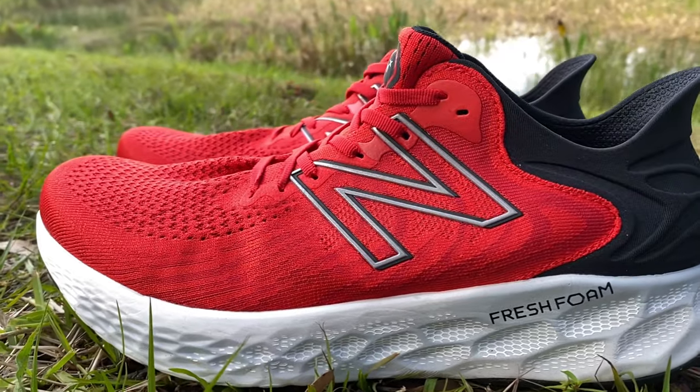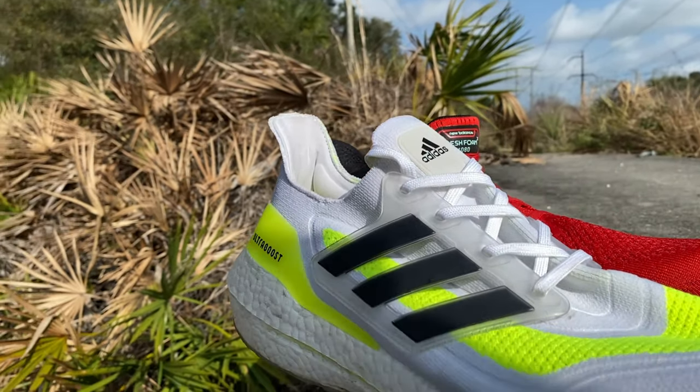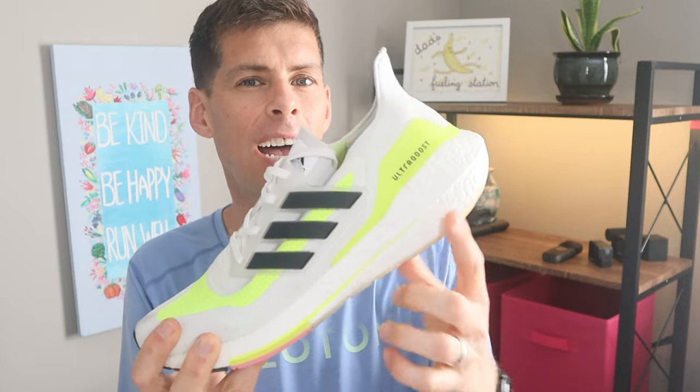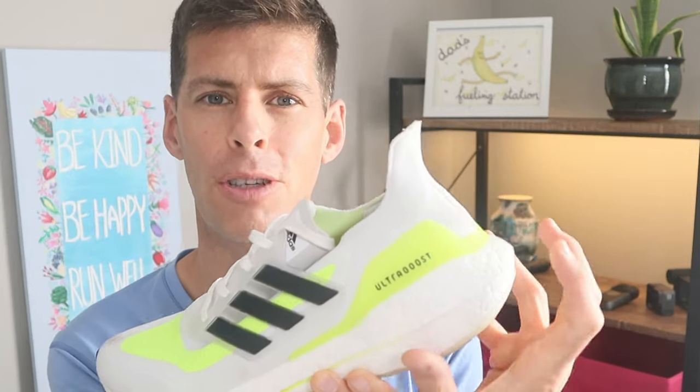New Balance has brought back their Fresh Foam X, and for good reason — this foam just works. It is a modern EVA that is comfortable and responsive. Comfortable because of the enormous stack height making it a very plush ride, but not too plush — the shoe responds well to higher speeds. The Adidas Ultra Boost 21 is using Boost, and this year it's got six percent more Boost than last year, but I'm not quite sure it makes a difference. The stack height is very high and your foot sits in below the midsole, so the midsole kind of wraps around your heel.